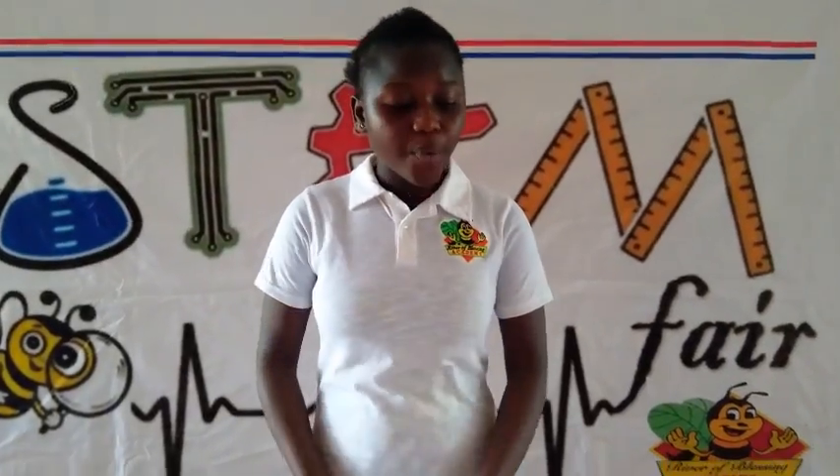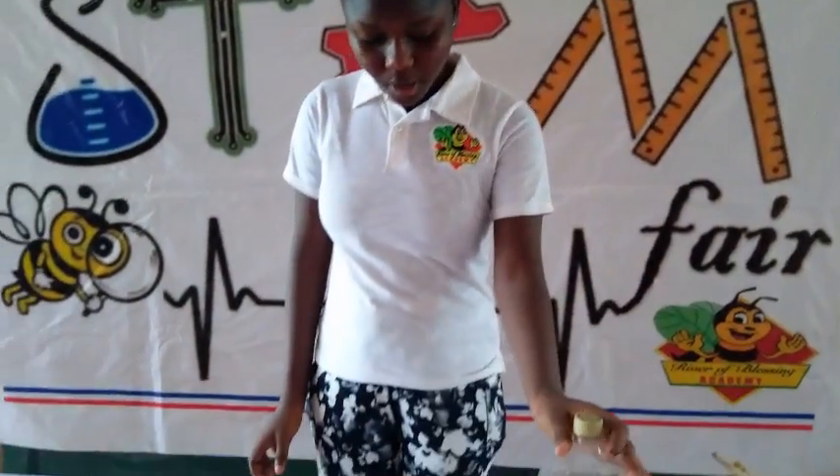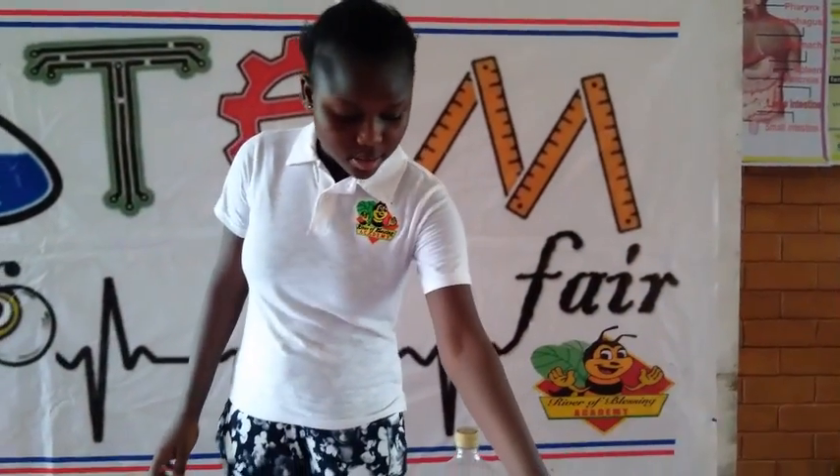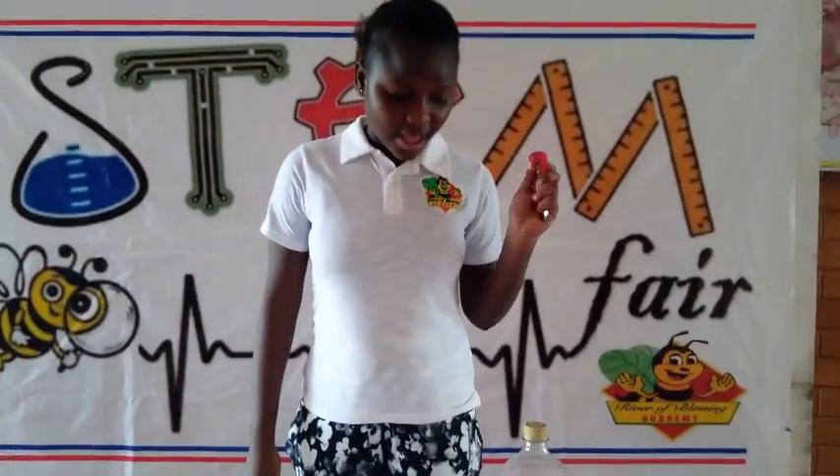In carrying out this project, I will need a bottle, a tube, a box, a cutter, a glue gun, and a setter.